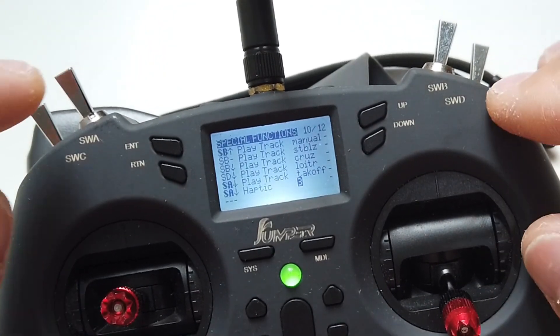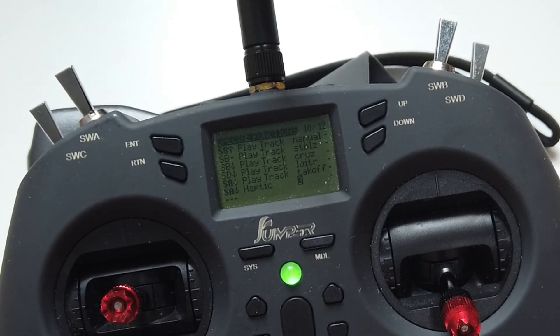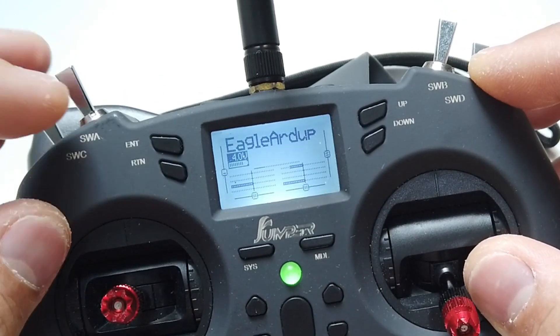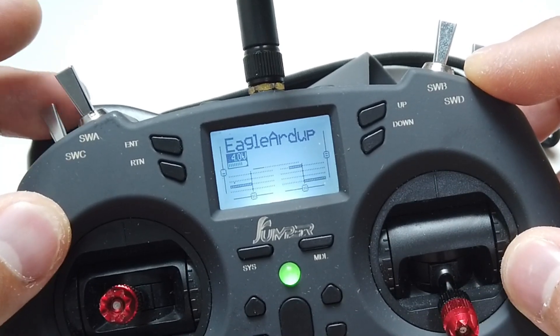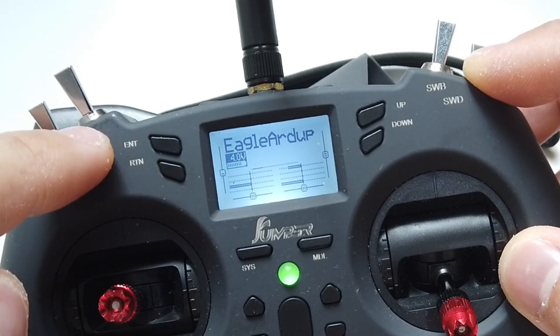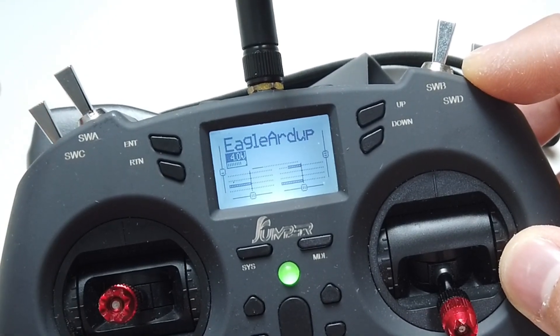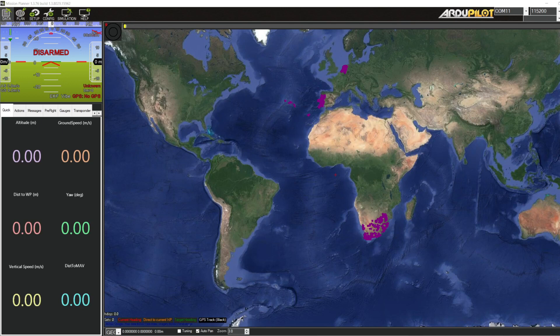There's some risk with this takeoff mode because as soon as your switch is triggered your motor will spin up instantly - you don't need to shake the plane. The system does no pre-check before going to takeoff, so it's important to create these warnings and a failsafe switch to prevent unintended takeoff. In this position takeoff mode is on but the motor is still disarmed; only when you arm the motor will it go to takeoff mode.